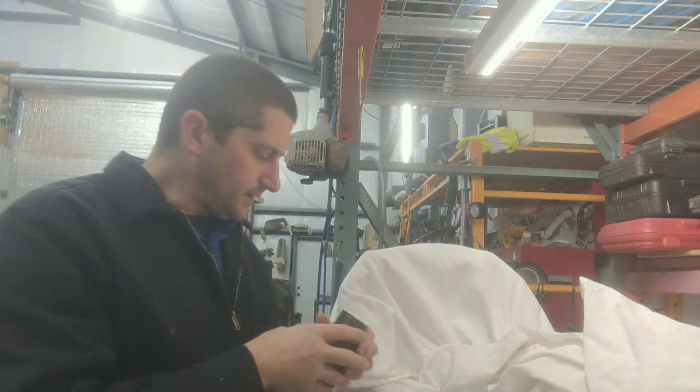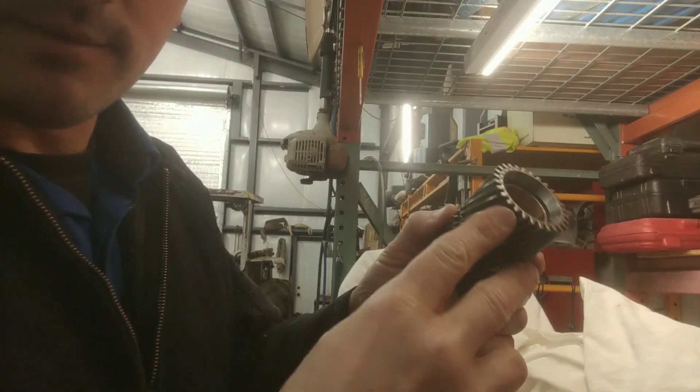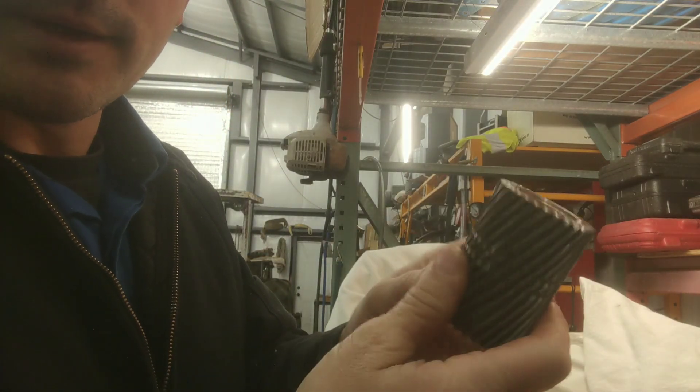I just picked this up — it's a Mopar one. And this bushing here, I don't like these thin bushings. See how this one's wide?